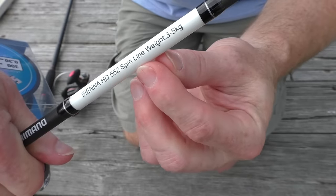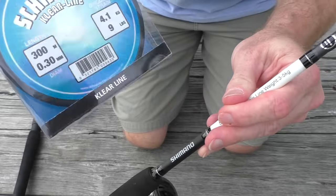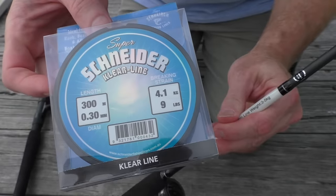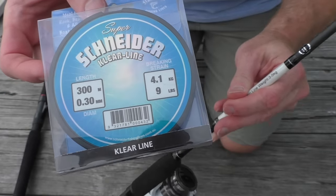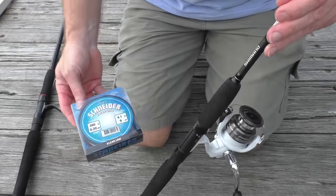This rod here is built for a 3 to 5 kilo sort of weight. The line I've got here is a 4 kilo line, because you want the line to break before the rod breaks. So make sure you do that.